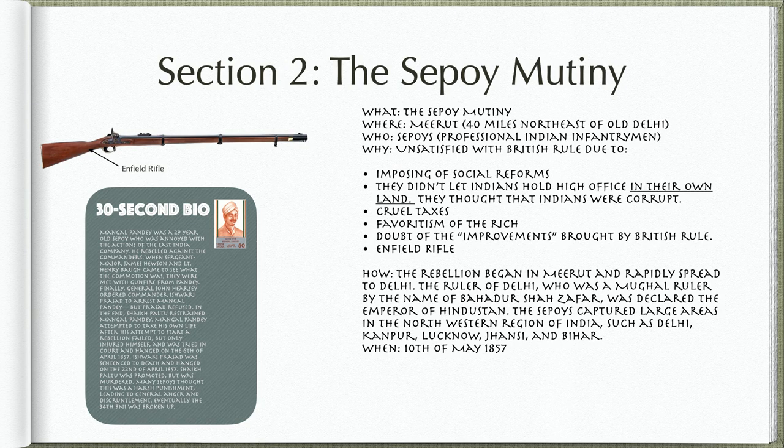Why? They were unsatisfied with British rule due to the imposing of social reforms, the fact that they didn't let Indians hold high office in their own land because they thought that Indians were corrupt, cruel taxes, favoritism of the rich, and doubt of the improvements brought by British rule.